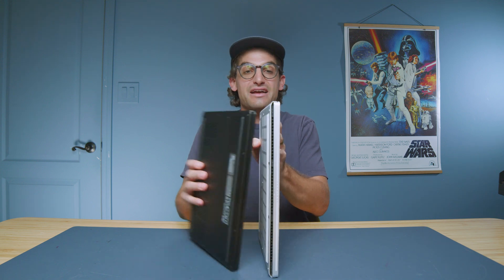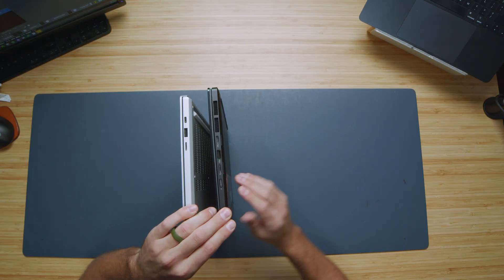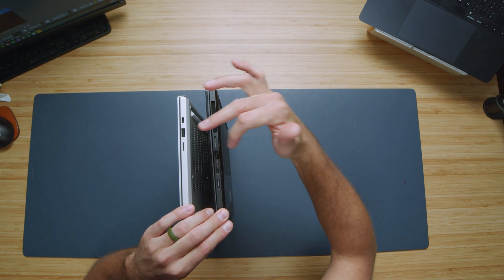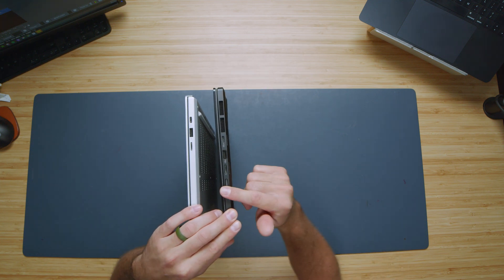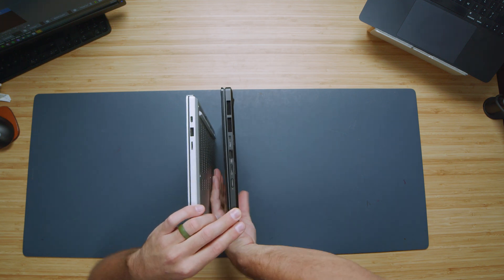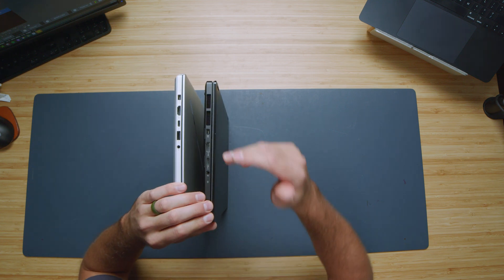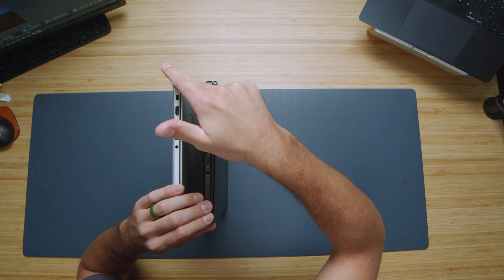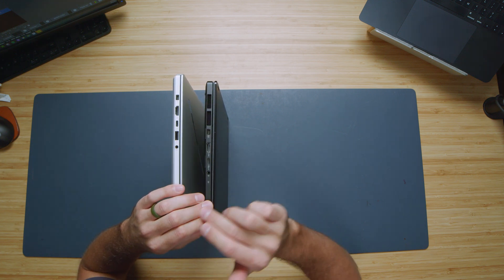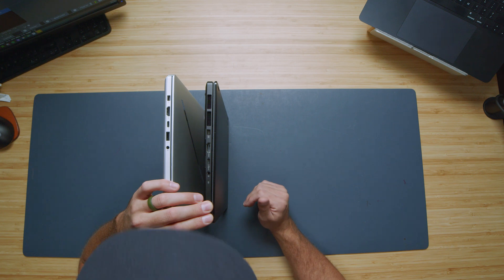Turning the laptops on their side to check port connectivity: both have a micro SD card reader, USB Type-A, USB Type-C, and the power button on the right side. I don't love the side power button on the PX13 — I prefer the interior power button on the G14, as I've accidentally bumped it quite a bit. On the other side, we have an HDMI port, power port, USB-C, USB-A, and a headphone jack.